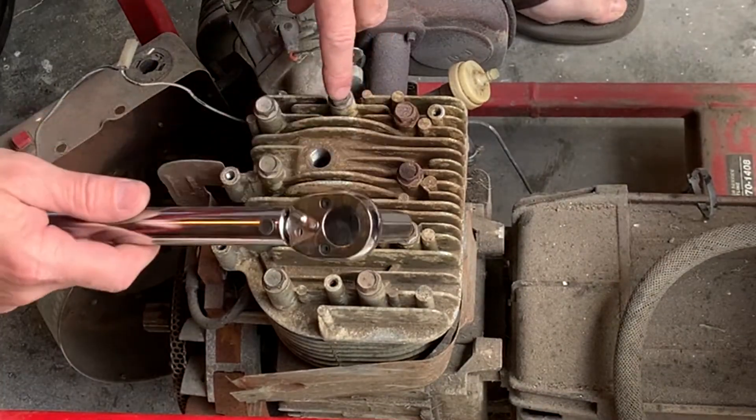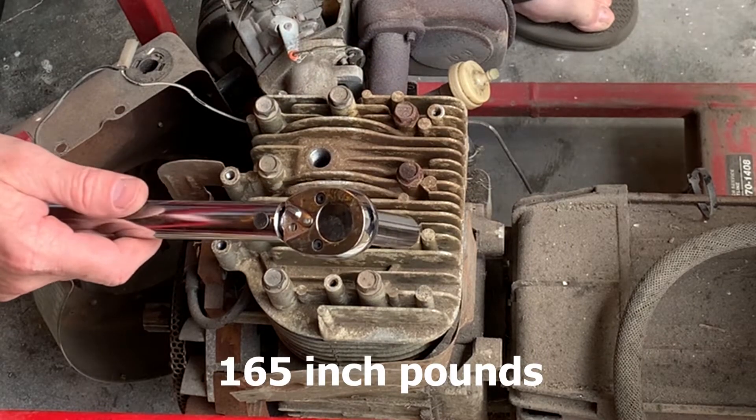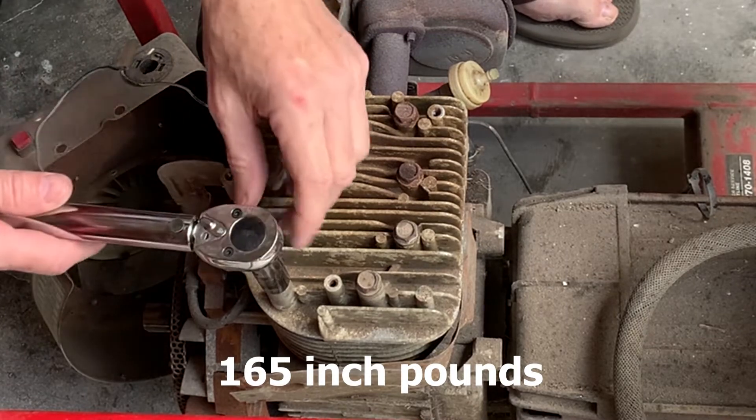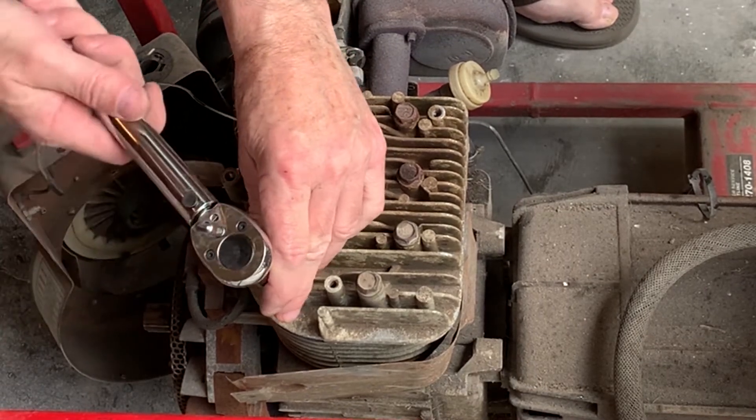We've got the torque wrench set for 165 inch-pounds — that's what I could find on the internet. We're just going to start torquing them up.